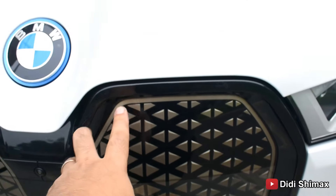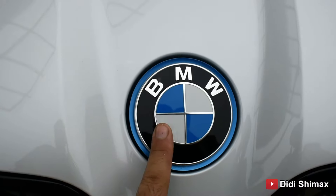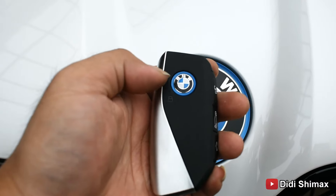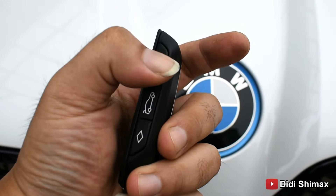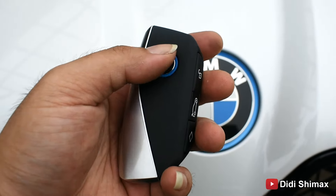Depannya seperti ini. Lampunya sudah full LED. Ada bacaan di sini: BMW Laser. Ada DRL putih 2 di sini. Terus ada ambient light-nya juga warna biru, yang mengindikasikan kalau ini mobil full electric. Nggak ada fog lamp ya — di bawahnya ternyata nggak ada fog lamp. Terus ada corner sensor.